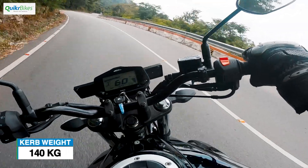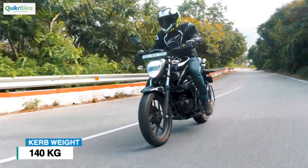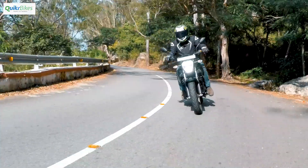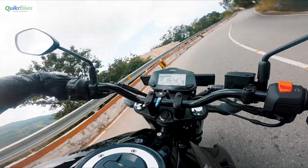Handling-wise, it still remains the light and easy bike like its previous version. The front feels light and agile, and even with a pillion things are easy to control. Apart from being competent for the regular commute, this new Gixxer loves to be thrown around. It handles those twisty roads with ease, feels natural, and being light makes it not at all stressful.